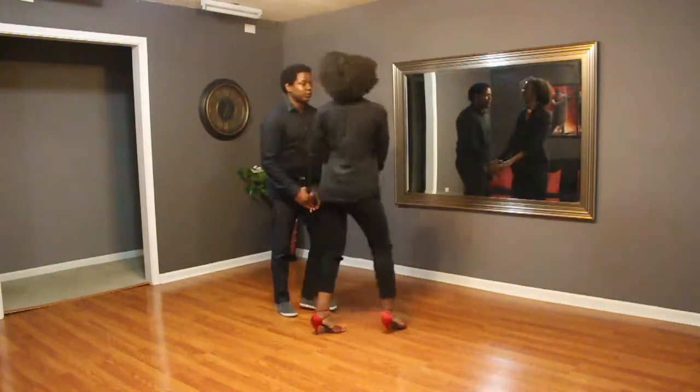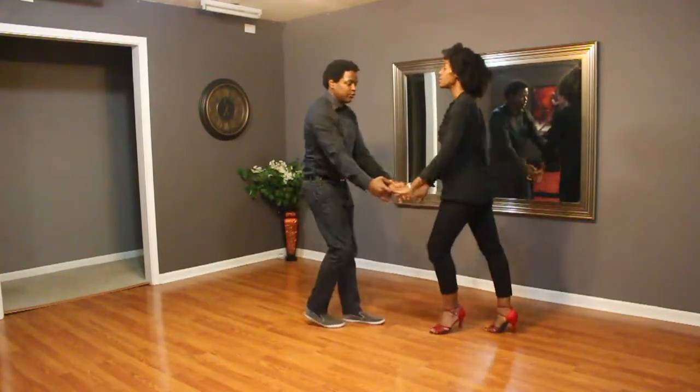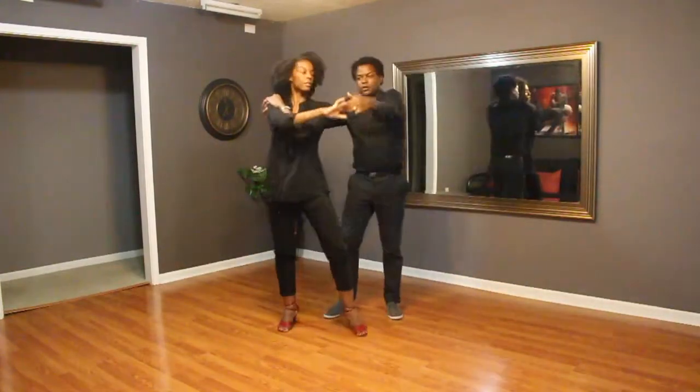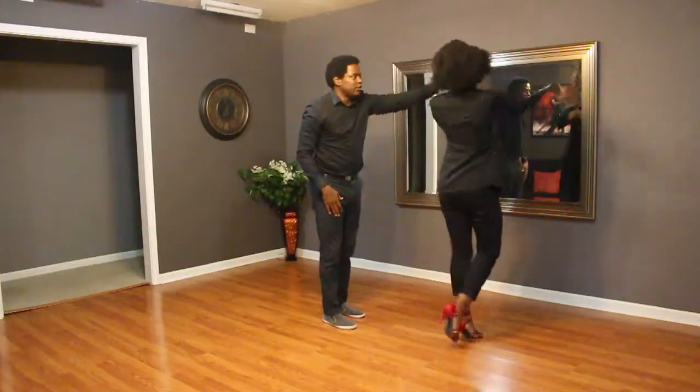Six, three, five, six, lift both hands, one, two, lift three, turn five, six, back step, one, two, three, turn five, six, basic — and you're done with the Sunday one.